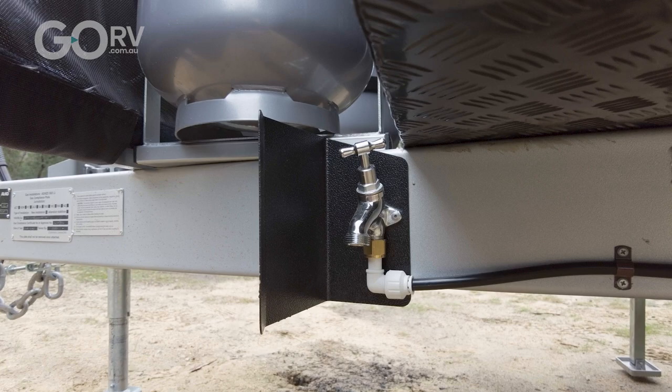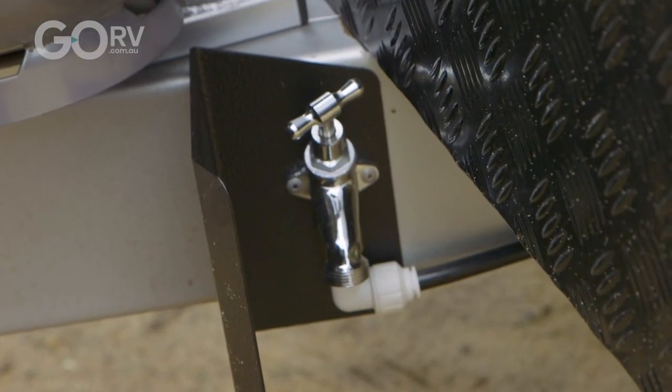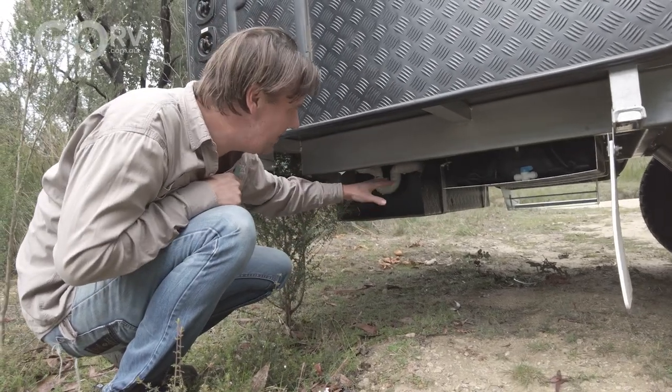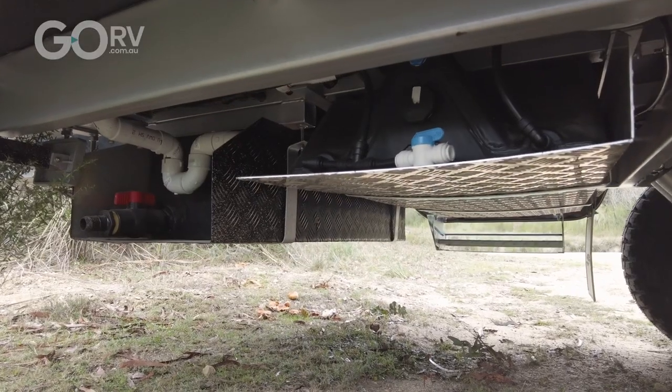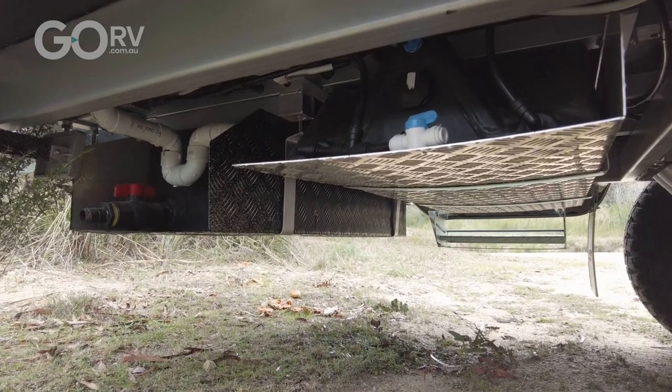The guys at Goldstream have a think about the problems and they find workable solutions. This is obviously an off-road caravan, and as such you can see that the fittings for both the water tank and the grey water tank are all nicely protected — as they should be.